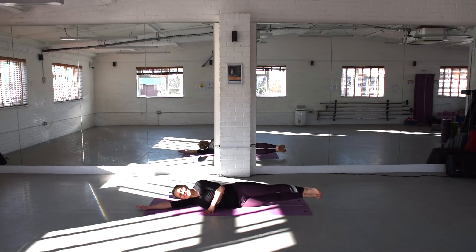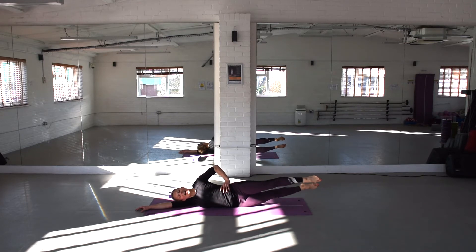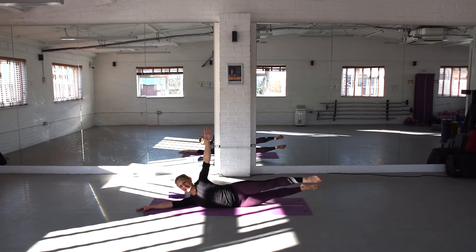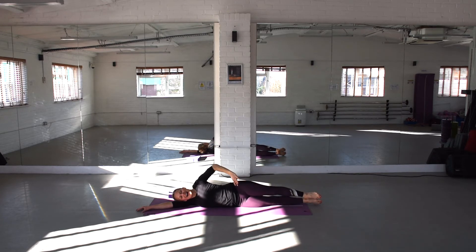Extend that bottom arm away. Come into that nice straight line again. We're going to work a bit of balance — engage your abdominals. This time we're going to lift up both legs and sizzle the legs. I'd like you to really draw in through your core; don't let your core move at all. If you don't have any neck problems, lift your head up with your shoulder. Let's go for another ten — nine, eight, seven, six, five, four, three, two, one. And lower down. Nice work.